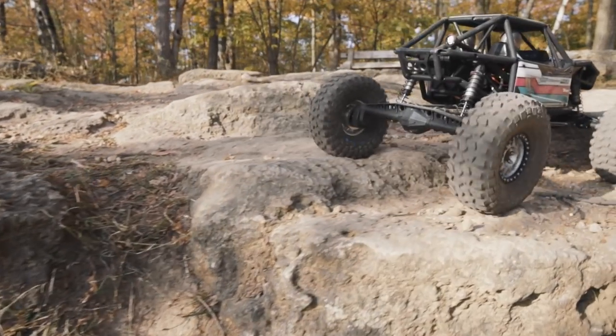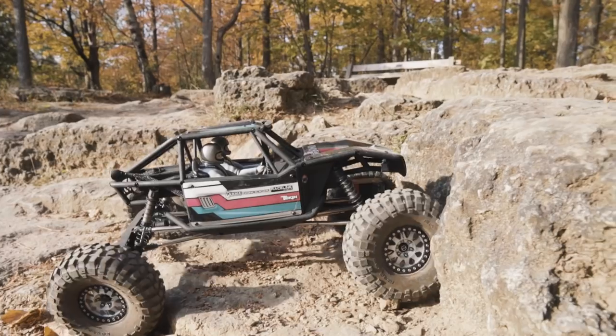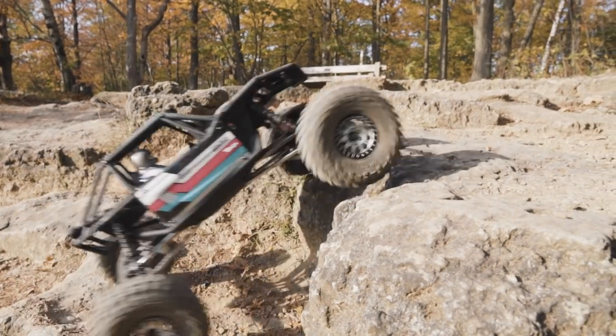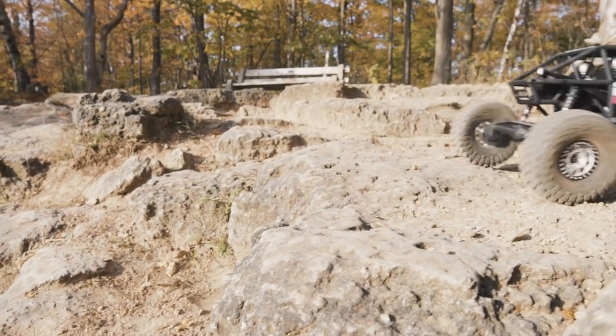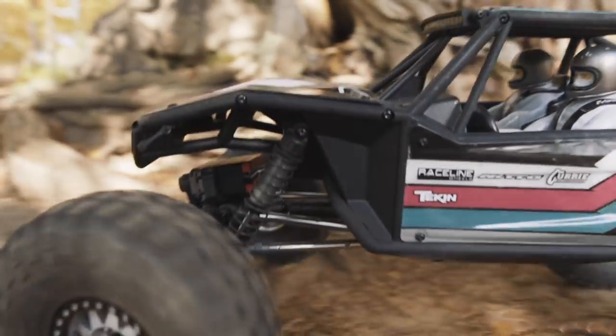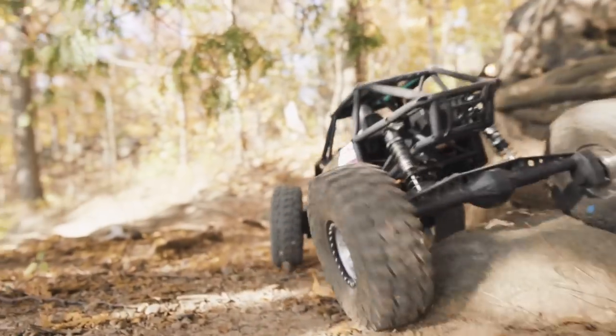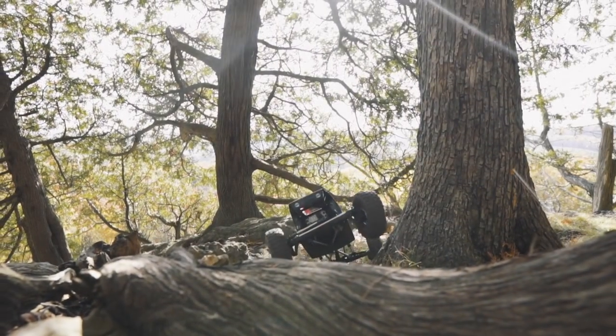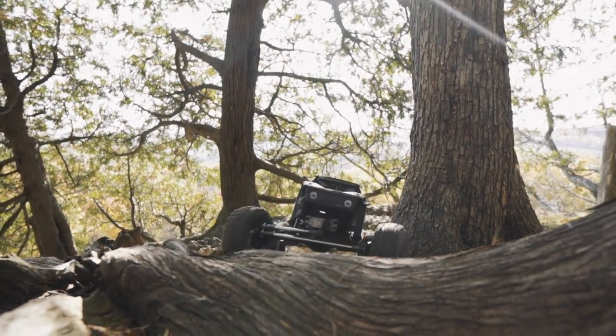Axial also says that the dig can be operated on the fly, meaning you can go from full four-wheel drive to full locked or full freewheel while driving the truck. I haven't found it to work that well — it does kind of stick a little bit, and it's just easier to stop, shift your servo, and then get on your way again.